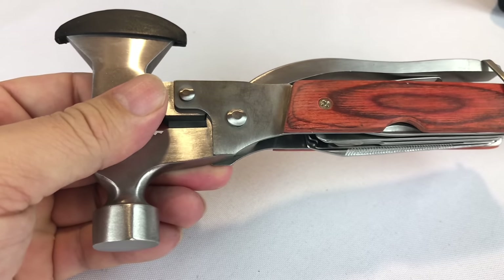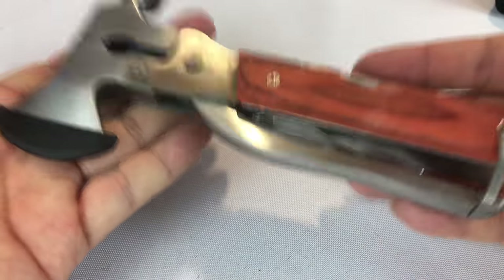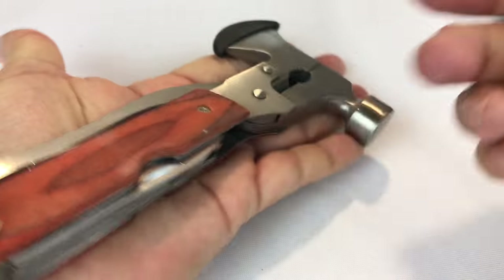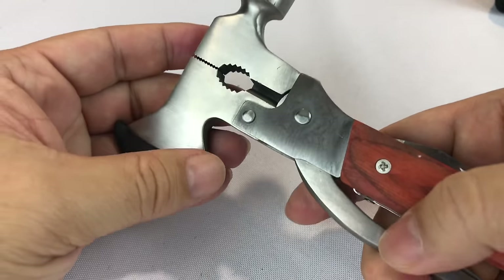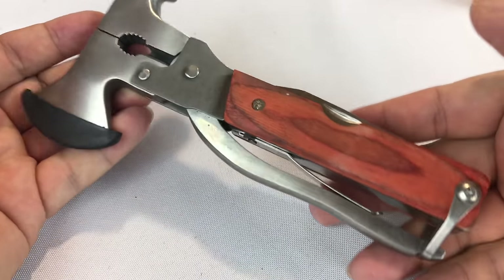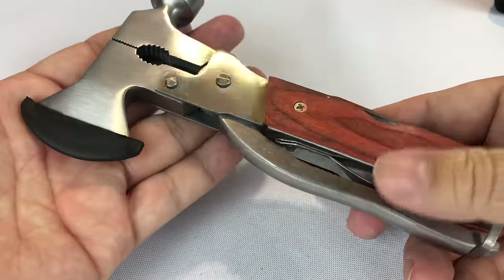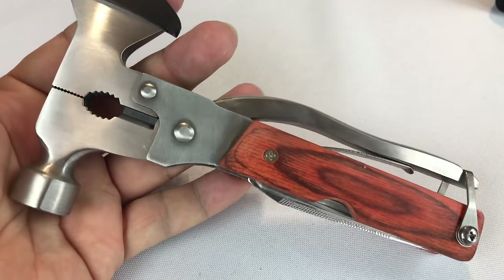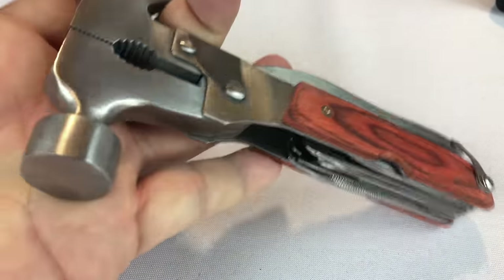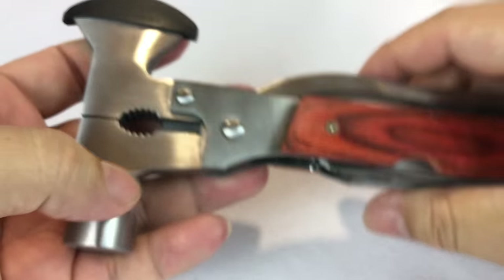This is going to be a true unboxing because I have never handled one of these before. They are generally more expensive than a lot of multi-tools, but that's in part because of how big and massive it is, and it's going to do more heavy-duty jobs than a standard Leatherman. They're in the $25–$30 range and it seems like pretty nice construction — pretty thick metal all around, and it has serious weight.